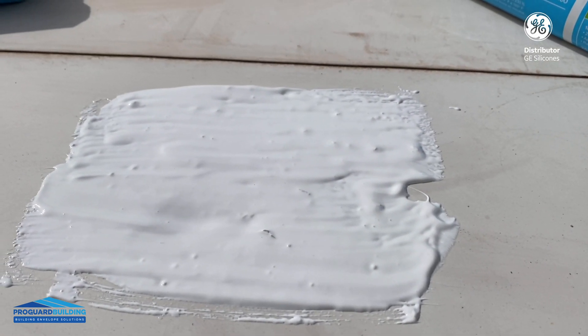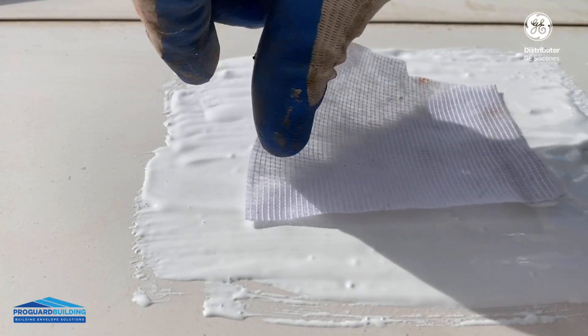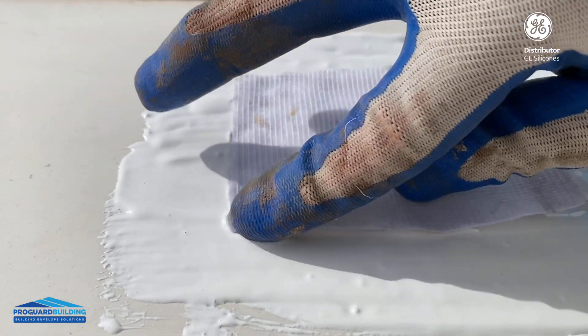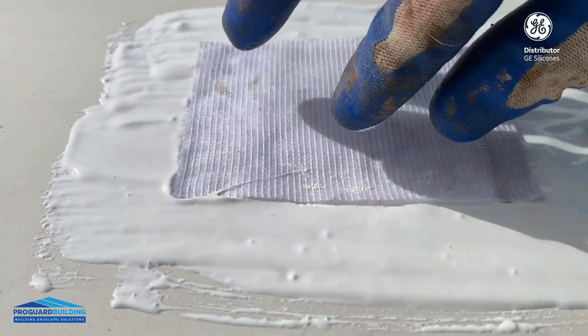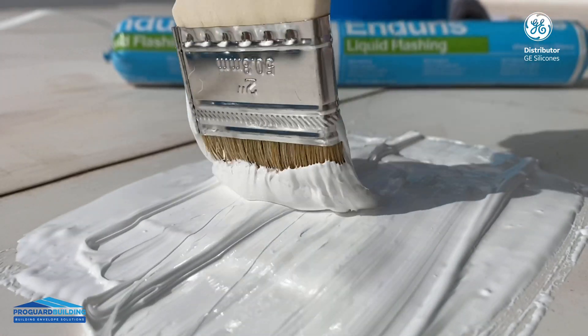When you're done with the first coat, apply a piece of fabric on top. Make sure it sticks well and just press it. Gently use the brush to go over the top of the fabric.